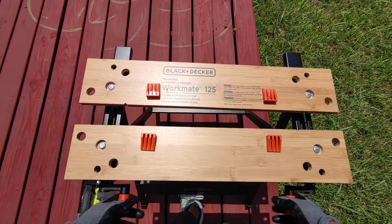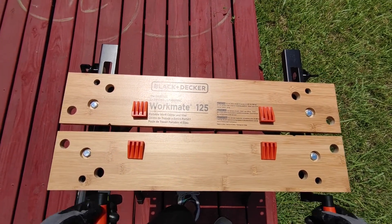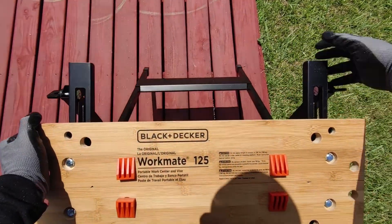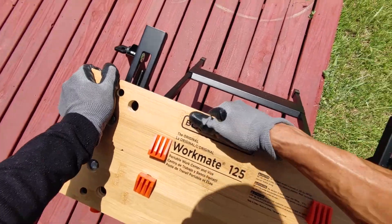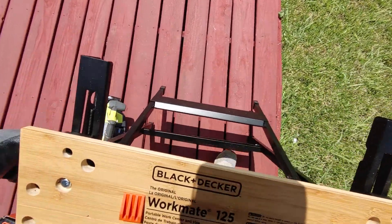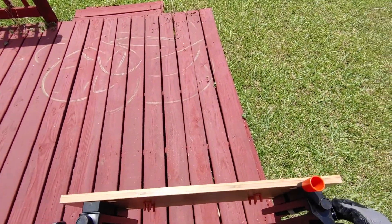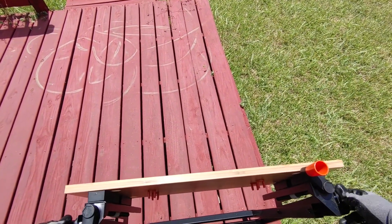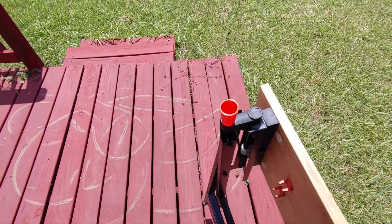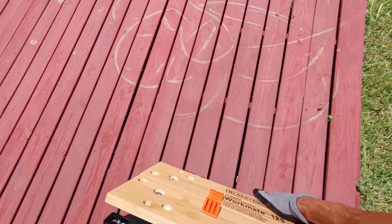For 30 bucks, you can't beat the price — it does a lot. To fold it up, just loosen these, push it back, then tighten them back up and you're ready to store it or move on to the next job. I can pick it up with one hand — it's real light.